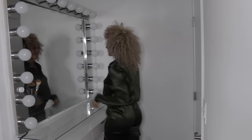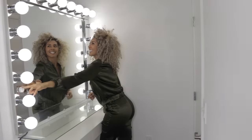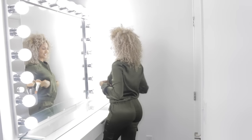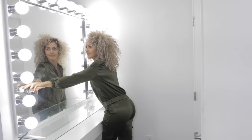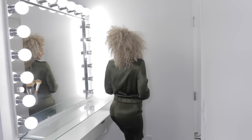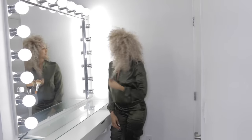I wanted to show you how big this vanity really is. This is during the day around 4 p.m. in natural sunlight. When I turn the vanity up all the way you can see it's way too bright. The reason why it was really important to have a dimmer was because I knew I wasn't going to need 20 bulbs of light every single time I used it.